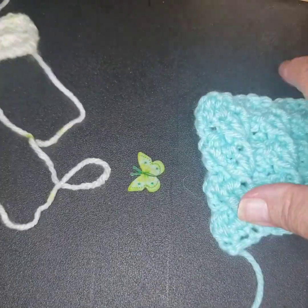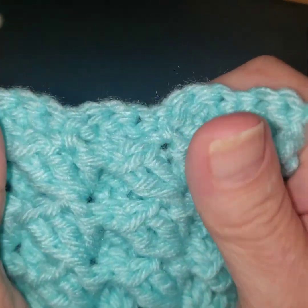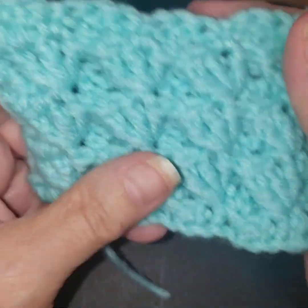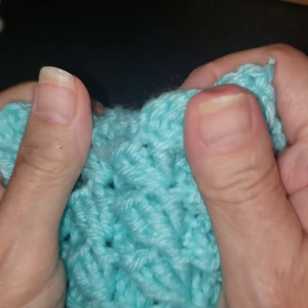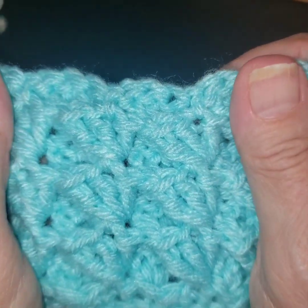I think it's pretty. Now this would — if you were trying to figure out how much yarn you needed, I would say you would need a little extra, because I think this would take up a little bit more yarn. But this is definitely going to be one that I'm going to star and flag for a project, because I do like it. And I have several family members that like a heavier blanket.